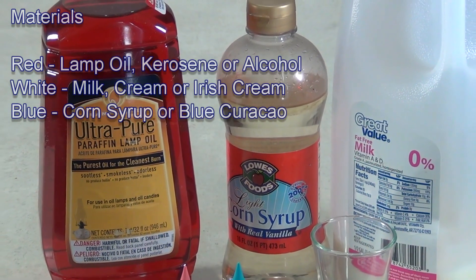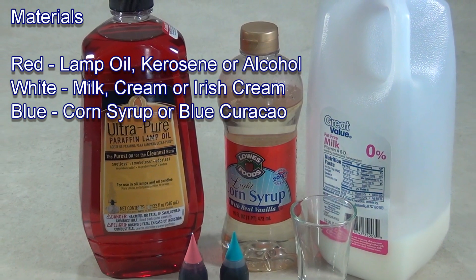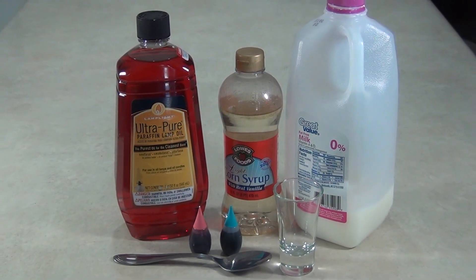Materials you'll need for this project are lamp oil, kerosene, or alcohol for the red layer; milk, cream, or Irish cream for the white layer; and corn syrup or blue curaçao for the blue layer.